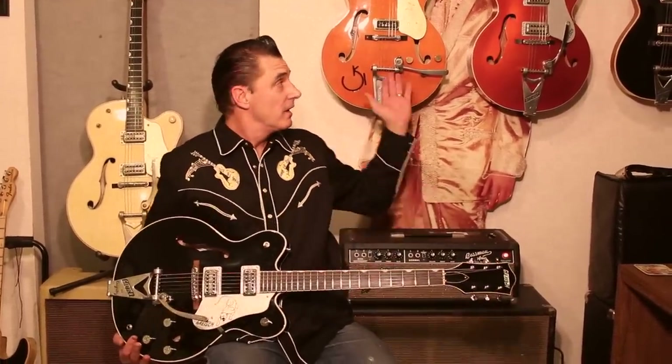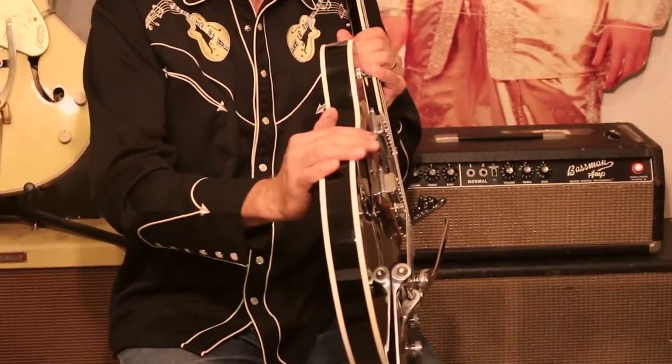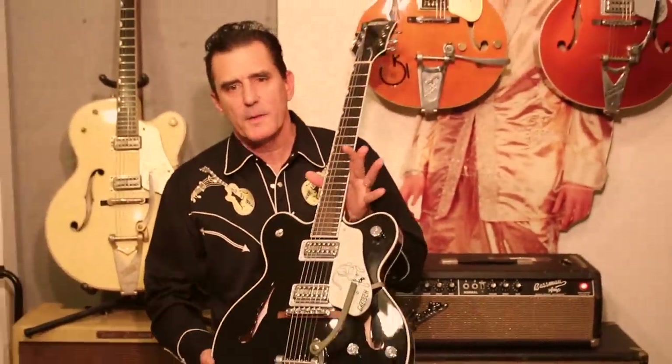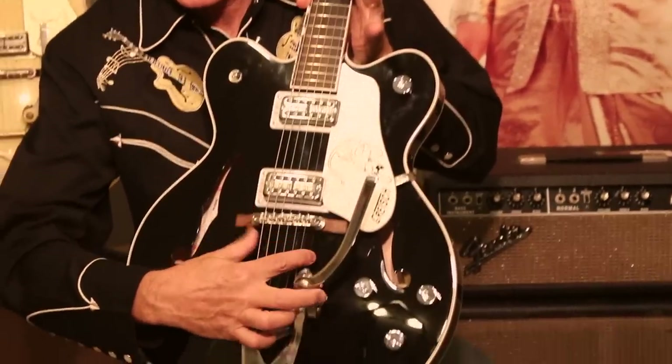The Black Panther has some very different traits from the traditional Gretsch hollow bodies, such as the 6120 or the White Falcon to the side of me. The most noticeable difference is the thinner body, more reminiscent of a Casino. The most unique aspect of the Black Panther is a spruce center block that runs the entire length of the body of the guitar.